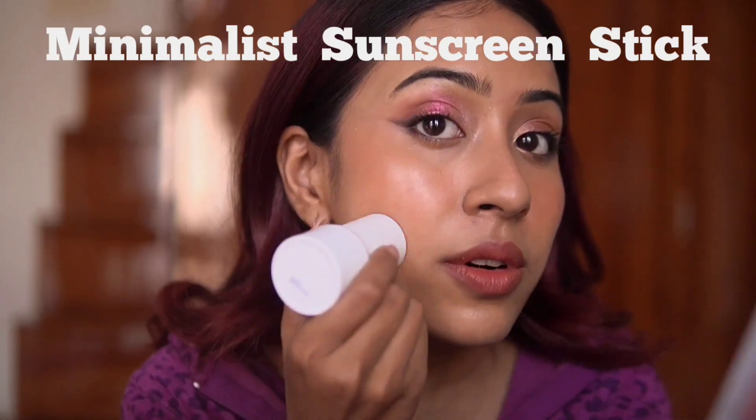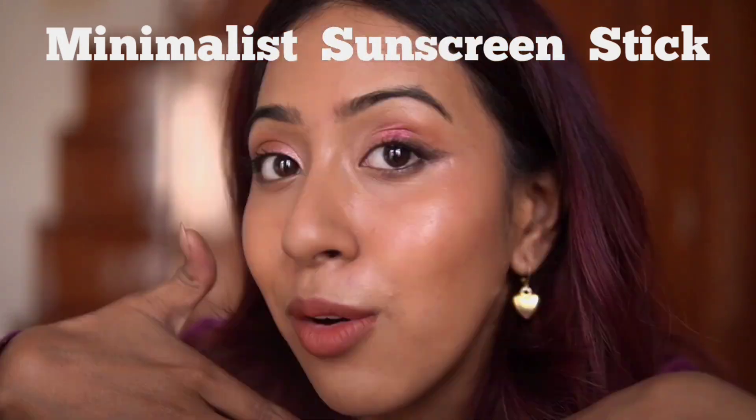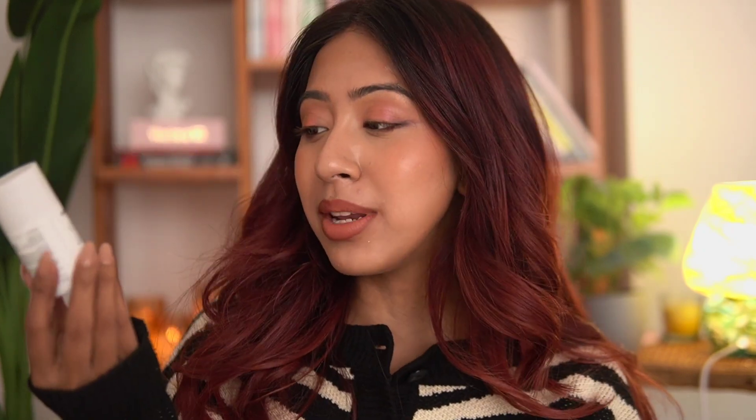Hello everyone and welcome back to my channel! I hope you guys are doing good today. In today's video, I am actually going to review The Minimalist Sunscreen Stick.